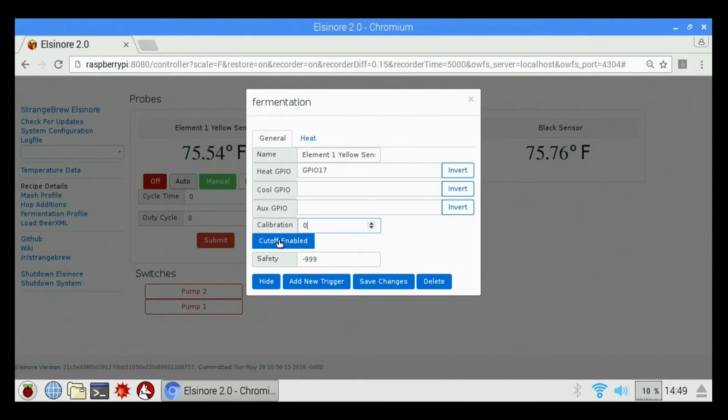Cut off enabled — I don't recommend you use this for anything, because it can cause the server part of the software to shut down in the background. Once the server software shuts down you won't be able to access the screen. I would suggest: do not turn on cut off enabled. Leave this exactly the way it is, don't mess with it. If you do decide to change it, it could shut down the server software, and every time it tries to restart it automatically shuts off if the setting is wrong.